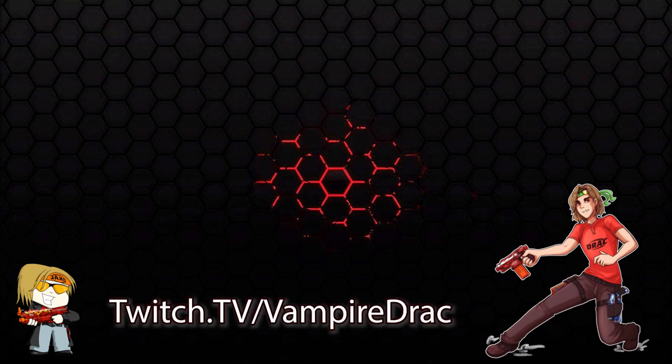Hey guys, if you can hear this over the outro music — I'm going to be streaming tonight at 11 PM Eastern Standard Time. Come hang out and play some Magic with me at twitch.tv/vampiredrag.